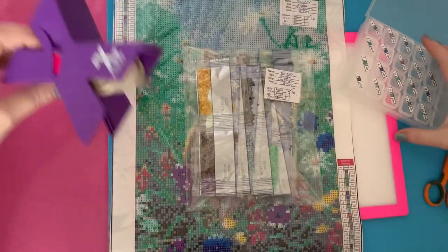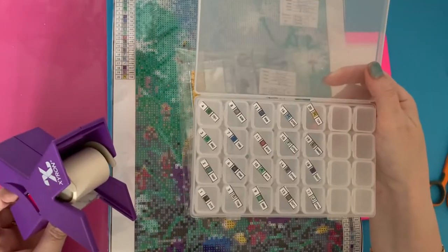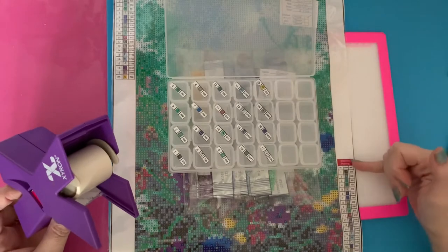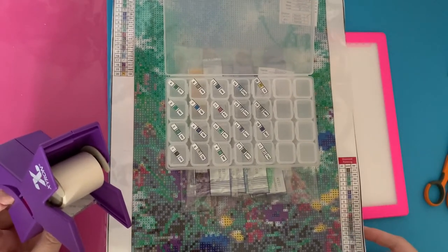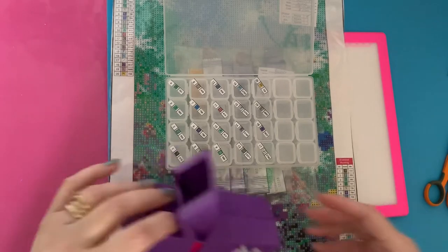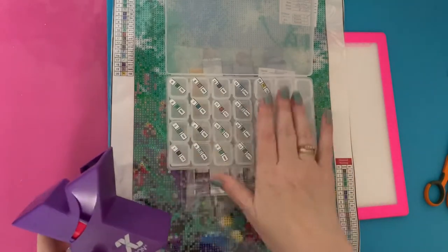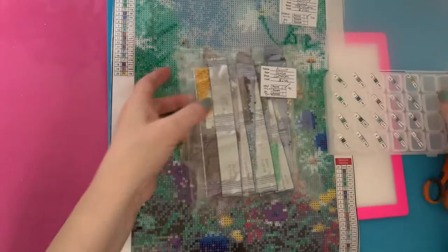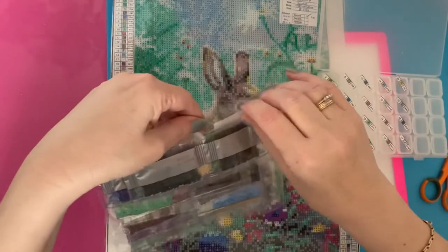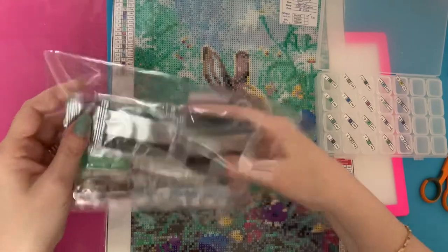I've got all my little stickers on my boxes ready. What I did is photocopy my little key code and run it through my sticker maker so that they were all sticky, and they're now all on the little containers. So let's get these drills out and get them into the little box.